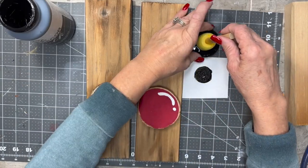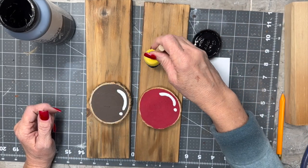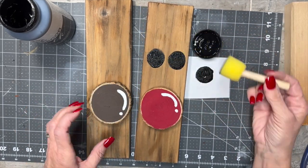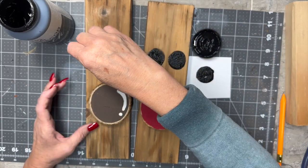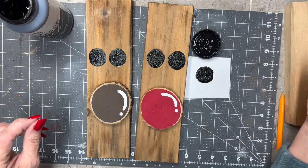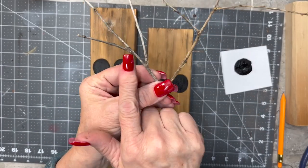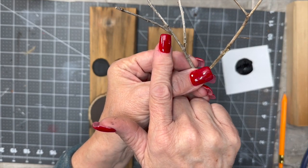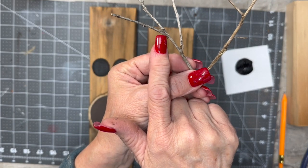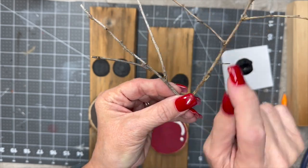Now I'm going to give them some eyes and I'm just going to use this sponge dauber from the Dollar Tree. We're just going to make some big black dots for the eyes. Then, while that's drying, I'm going to take these branches I got out of my yard. You can see right there that I glued some extra little pieces on.